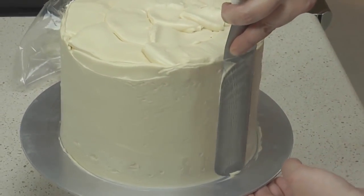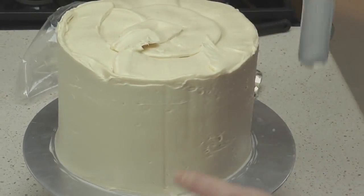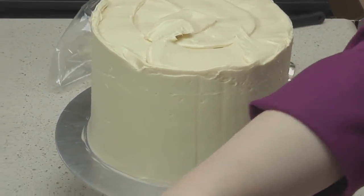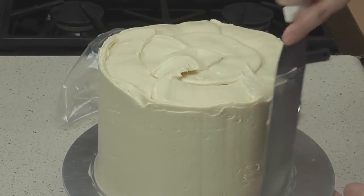You'll notice that the buttercream I'm using is not at all stiff. It's light and fluffy. I had it refrigerated, and then I brought it back to this consistency using the whisk attachment in the stand mixer.